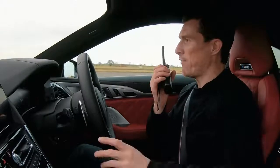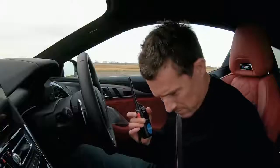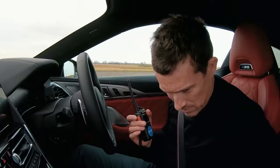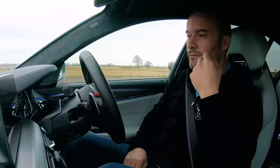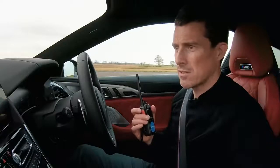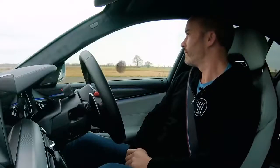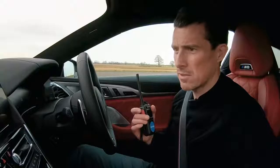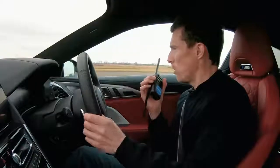Now I want you to put your car in full comfort mode — so efficient engine, suspension comfort, steering comfort. How do I do all this? There's so many modes, so little brain power. Set up... chassis comfort... there we go, comfort, all comfort. It takes a while in these cars sometimes. Let's do it — rolling race.